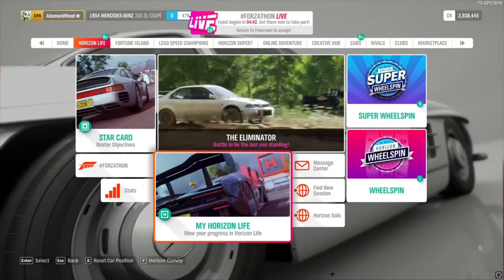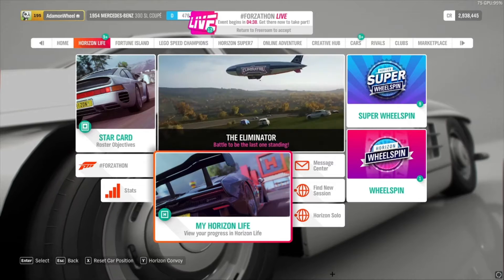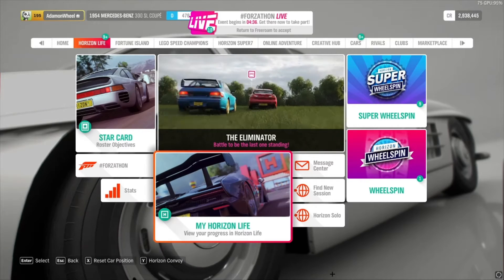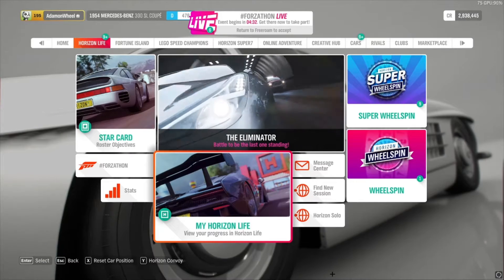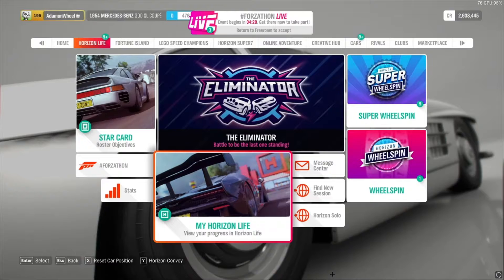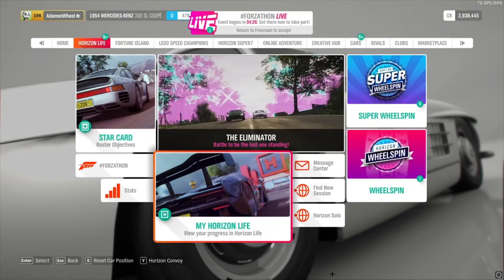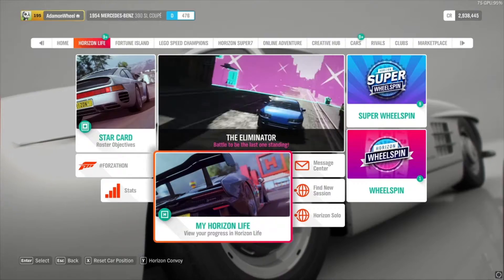Hey guys, welcome back to another video. As you guys saw in the vote, you wanted me to start doing some Forza content, so today we're going to be making a drag build on a $100,000 budget. Let's head over to the festival and see what we can get ourselves.